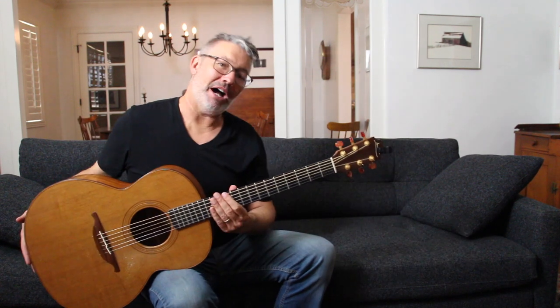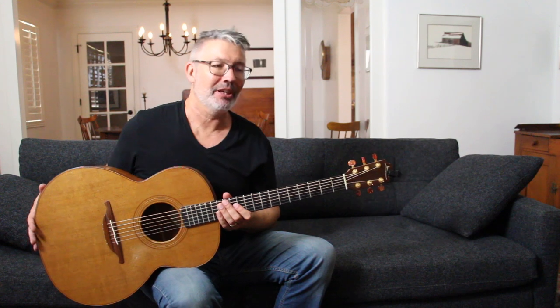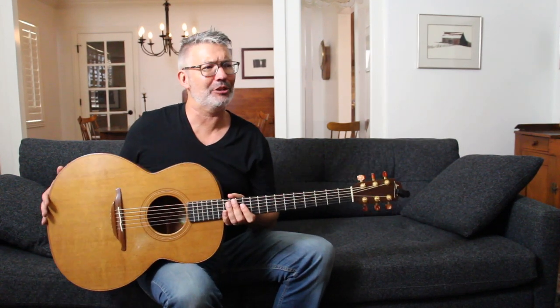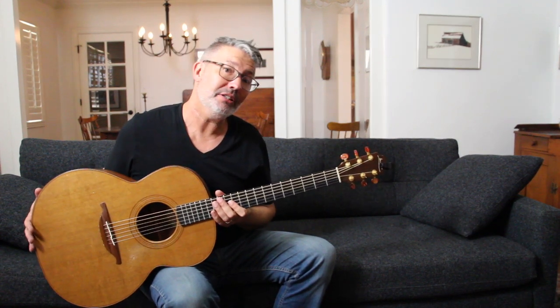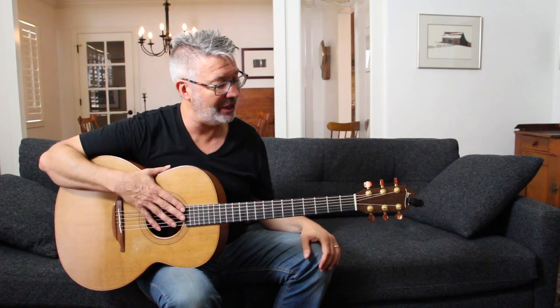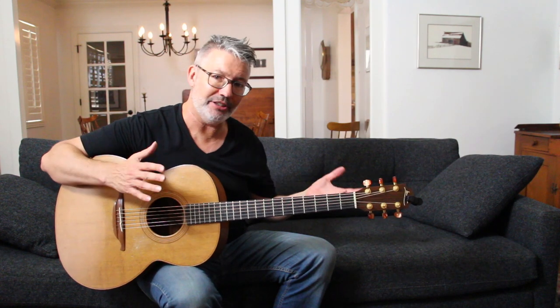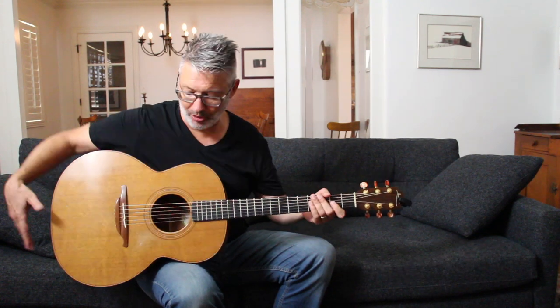I want to introduce you to DADGAD tuning. It's a very common tuning for fingerstyle guitar players — in fact, probably the most common other than open D. Fingerstyle players have been using it a lot since the '60s. It kind of finds its origins in Ireland and Celtic music.